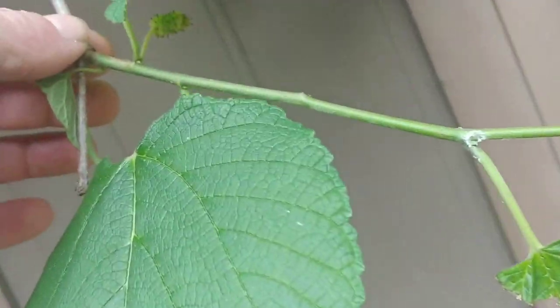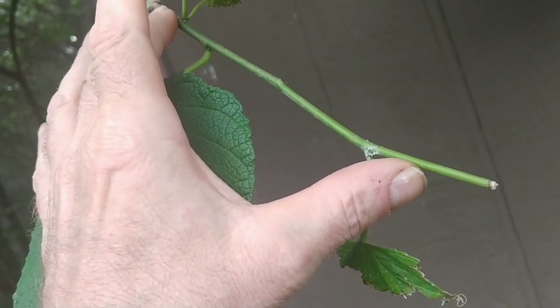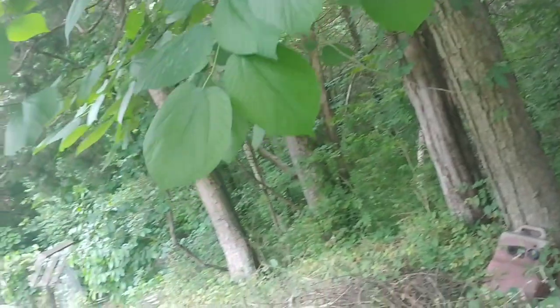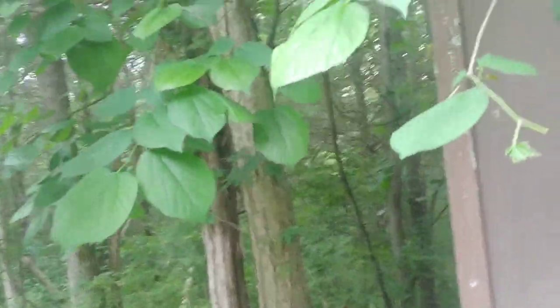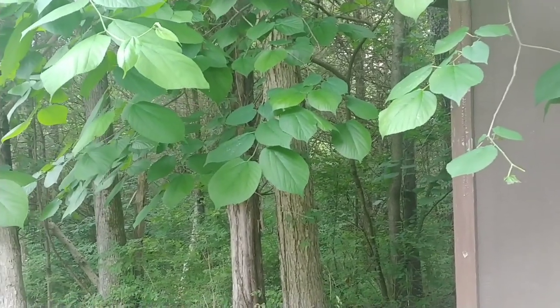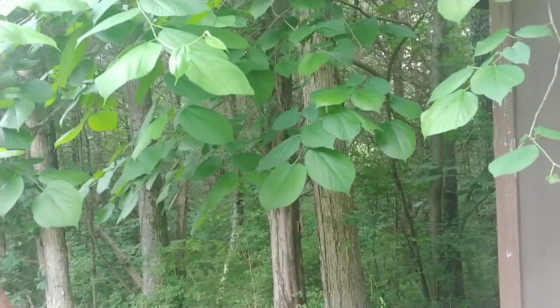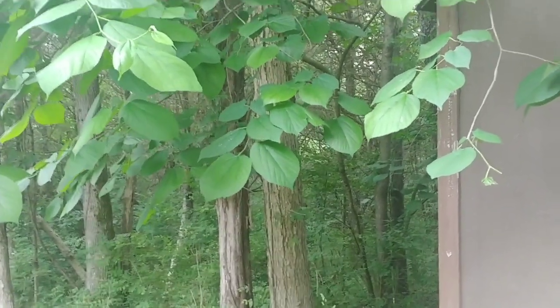For air layering, you take a limb like this one right here — see how it's got new green growth and then older brownish growth. You put your cup on that section, fill it with dirt, keep it moist, and secure the cup so it can't fall off. Probably one to three months later it'll grow roots, then you cut it off, take it home, and plant it just like a normal tree — a perfect clone. I've got a video on air layering; it's super simple, you basically set it up, keep the soil moist, walk away, and wait.